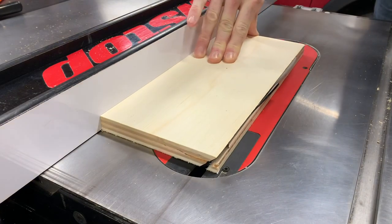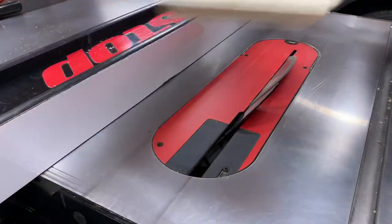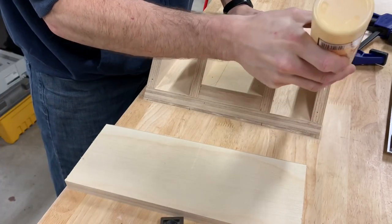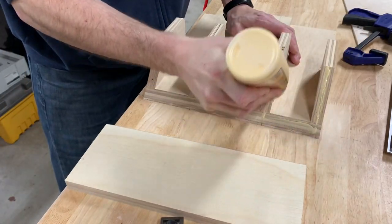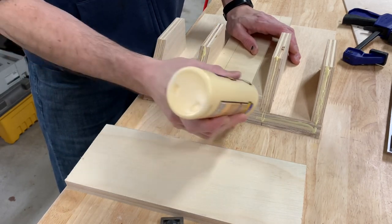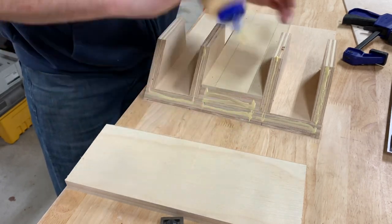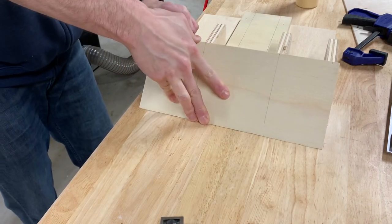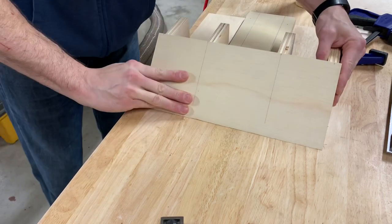For the face of the jig I beveled another piece of scrap at 45 degrees. After getting all the supports attached I then attached the face of the jig. The face is just a half-inch thick piece of plywood cut to the same width as the jig with a 45-degree bevel on one end. The bevel is on the bottom and will ride parallel to the table saw surface.